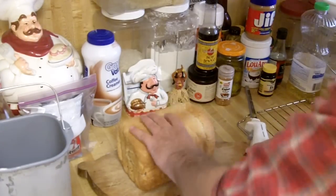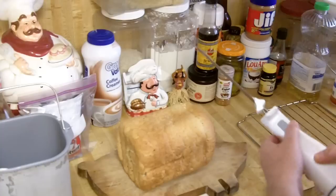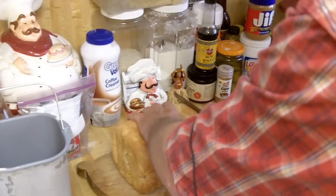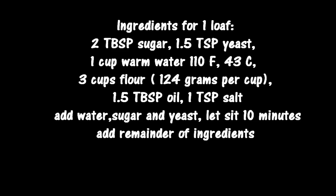But let's get back to the bread — this is what your 50-cent bread is going to look like. Here are the ingredients and recipe for making one loaf in just about any bread maker. I used two tablespoons of sugar and one and a half teaspoons of yeast, then one cup of warm water at 110 degrees Fahrenheit.